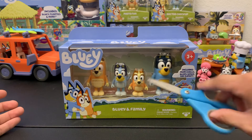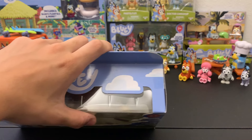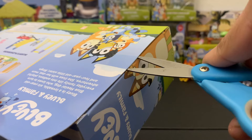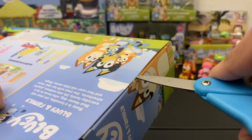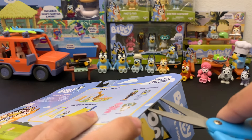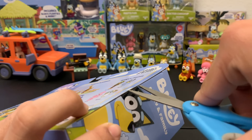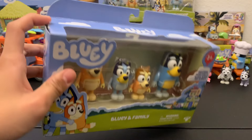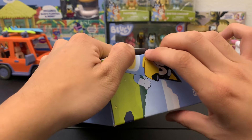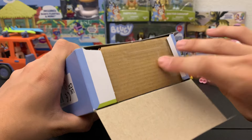I've got some scissors right here — safety scissors of course, gotta be safe on this channel — and we're just gonna cut like that. It's kind of hard to cut on camera because it's a lot harder to judge and you have to hold it up so the camera actually captures it. And with that we cut all the tape off, so we just have to get these flaps open.